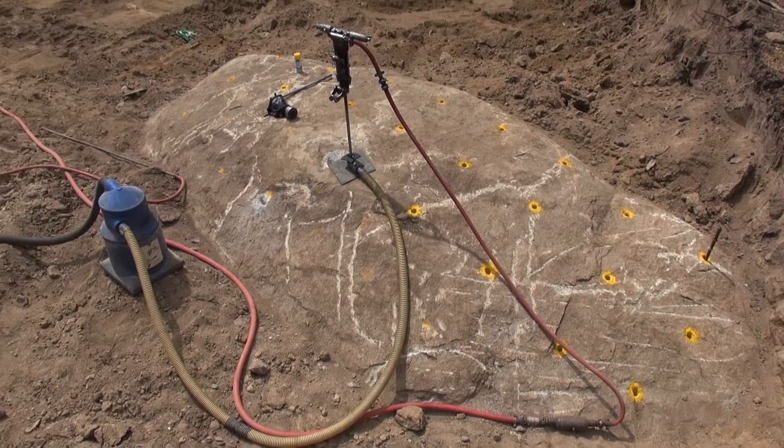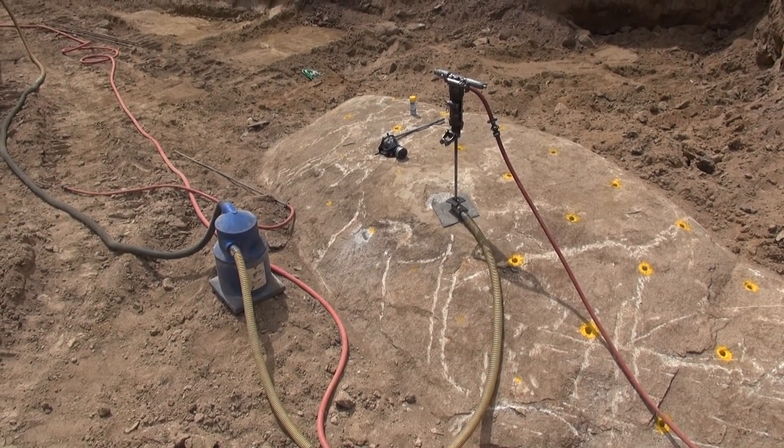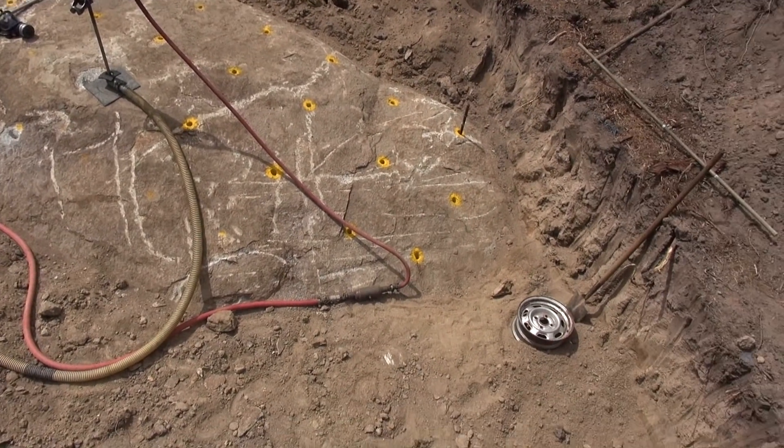It's Sunday afternoon and I'm drilling holes. What has got into my head? I don't know.